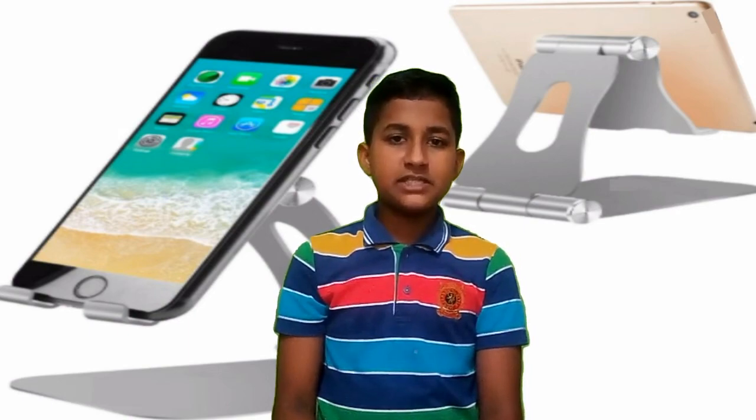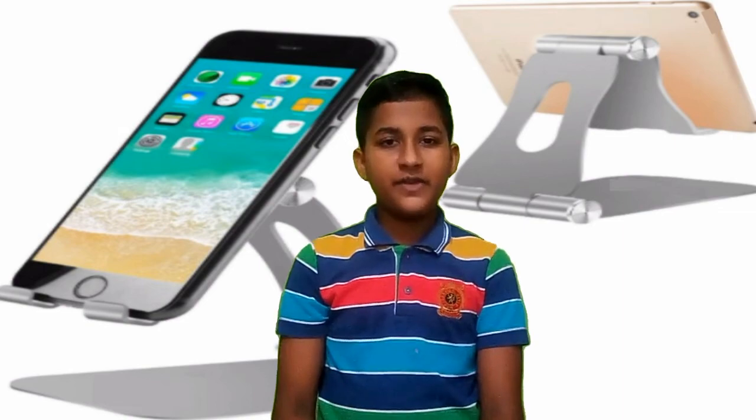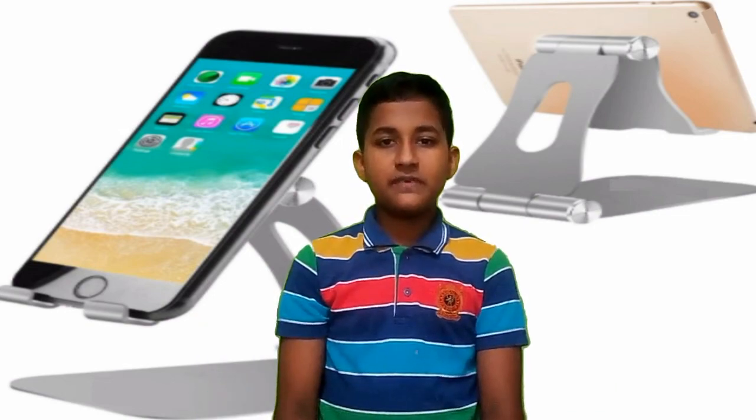I'm going to show you how to do it. Remember these videos, I'm showing you how to do it.